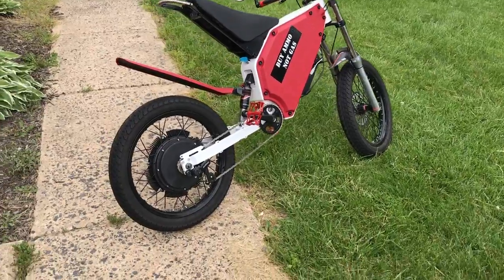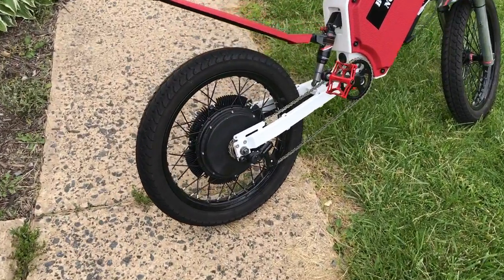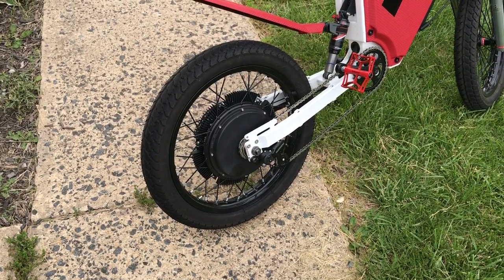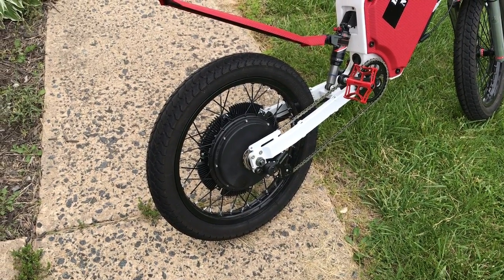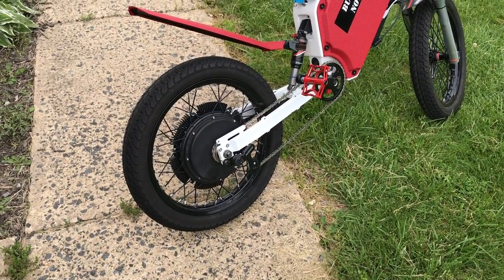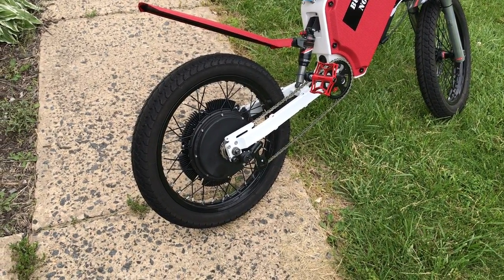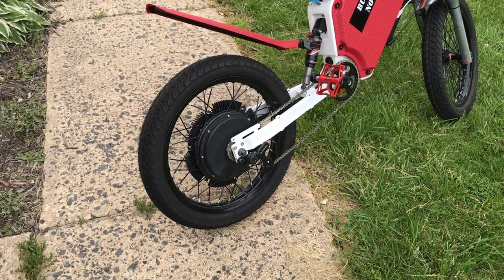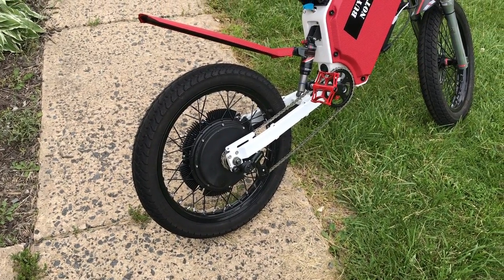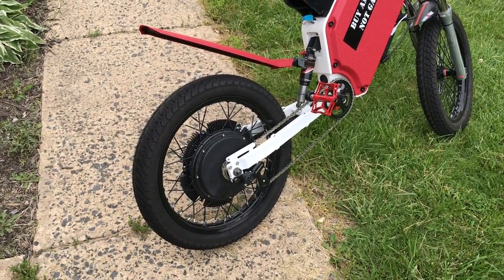It's got a QS205V3 hub motor. It's a three-and-a-half turn with ferrofluid and hub sinks in order to increase its average power. I'm able to put around 18,000 watts through at peak — that's not normal, that's normally just on startup — but even at 60 miles an hour, the motor stays cool.